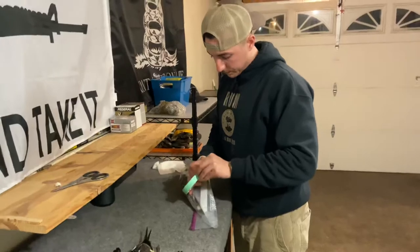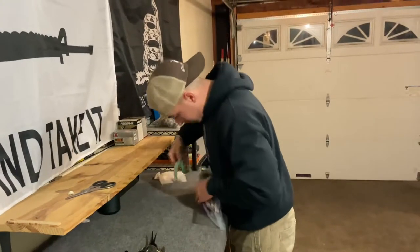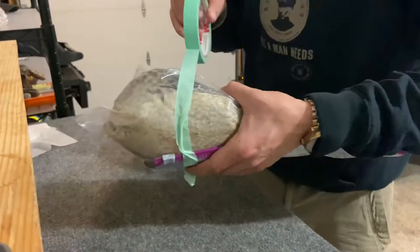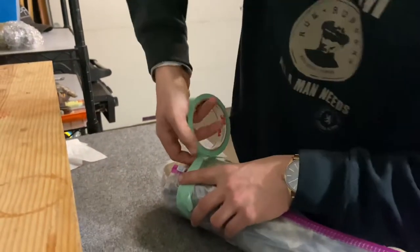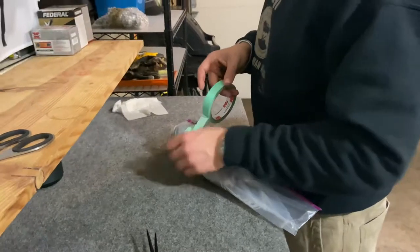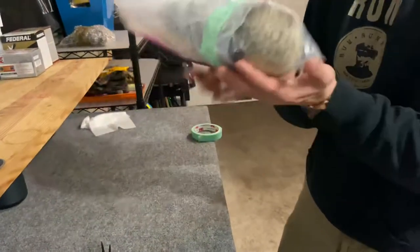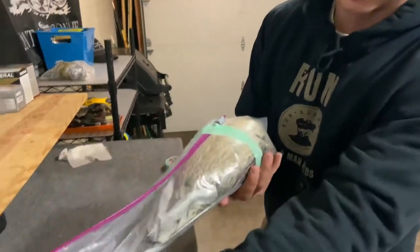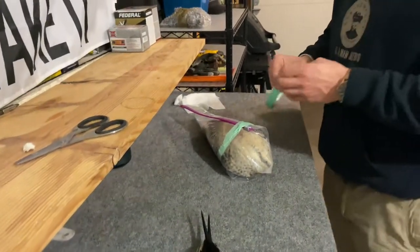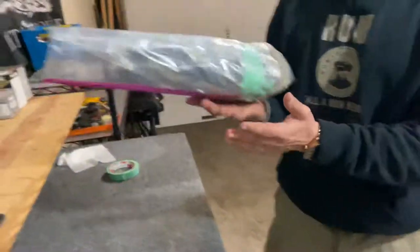Get some tape — it doesn't matter what kind. Start the tape right at the zip spot so it doesn't unzip on you. Give it a soft wrap around — nothing tight, just enough to block it from unzipping and coming open in the freezer. Make it look a little prettier, make sure it's sealed and folded back so the tail isn't getting jacked up. For extra security, put one more small piece of tape right over the zip part — and boom, there you go, ready for the freezer.